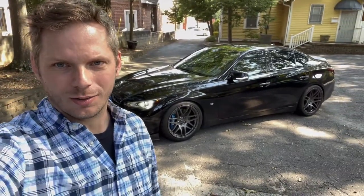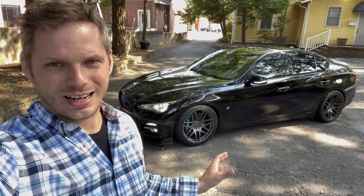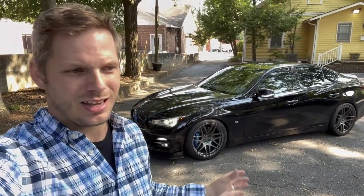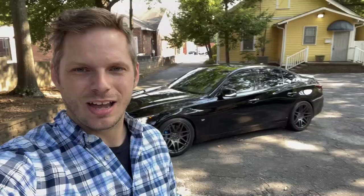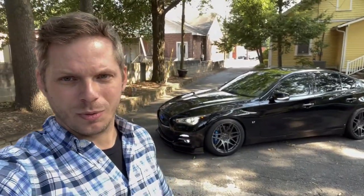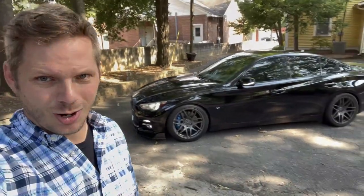All right guys, it's time for an aesthetic walk-around video. A lot of you have asked for an updated video in terms of the aesthetic modifications I've made to this Q50. I did one about nine months ago, but seeing as how we're growing at about 700 new subscribers every single month, that's about 6,300 new subscribers since that point. So a lot of you haven't really been updated in terms of what we've done to this car, and a lot has changed in that nine-month period. So let's go over it right now.